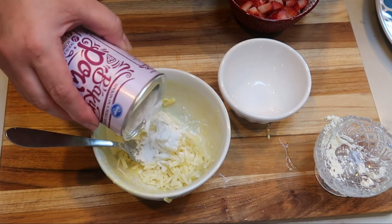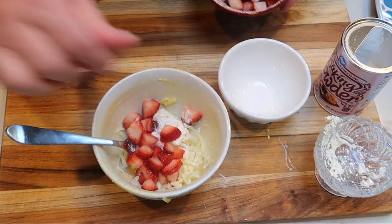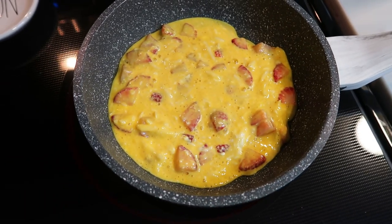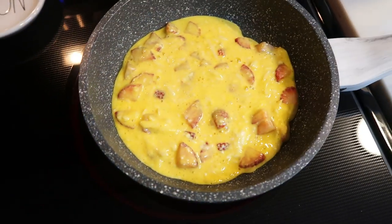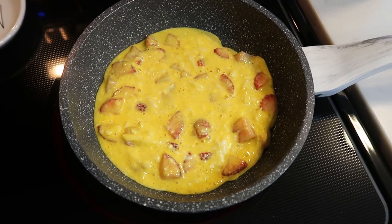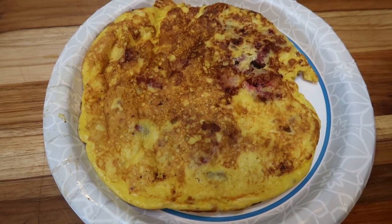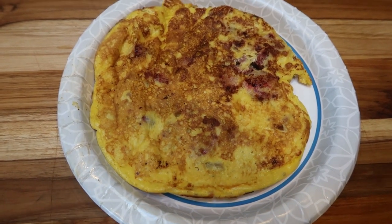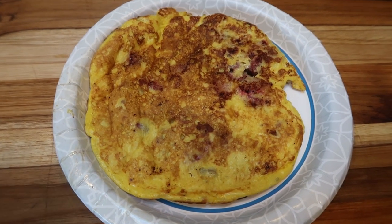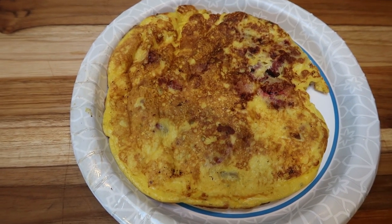We'll get this mixed together and make it a pancake chaffle. I've added the chaffle mixture to a nonstick skillet sprayed with ghee spray from Thrive, and we're going to let this cook just as we would a pancake. We'll flip it and see if it stays together. So much better — the pancake works a lot better. You do have to cook it low and slow, so turn the temperature really far down on your stovetop and let it cook almost completely through before you flip it, otherwise it just falls apart.